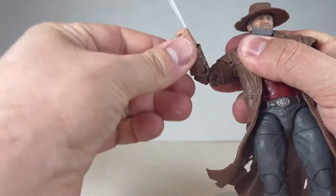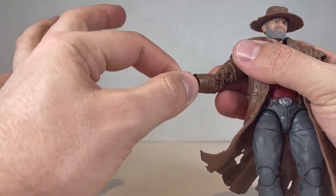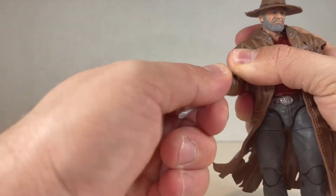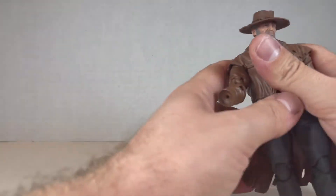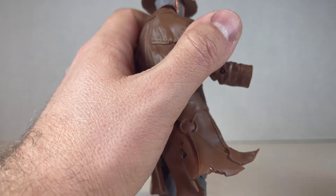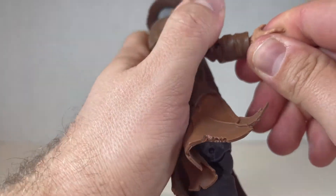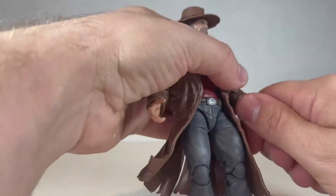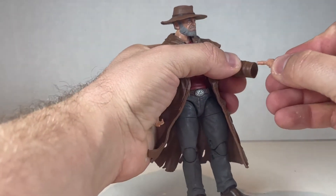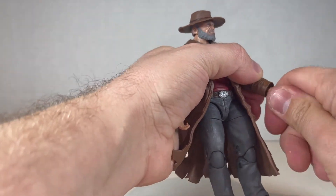Swivel with the bicep, double joint elbow — pretty good. Swivel, hinge, claws — they're okay. Taking that out, you can put another hand on. He comes with these gripping hands right here. You can probably tell I haven't really touched this since I opened it.